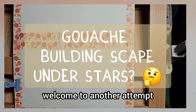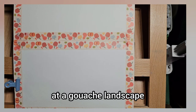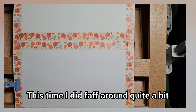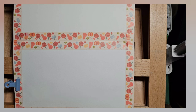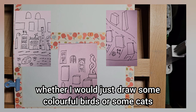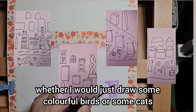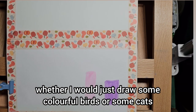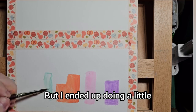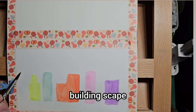Hi there, welcome to another attempt at a gouache landscape. This time I did have a think around quite a bit — I did some drafts and pondered about what to draw, whether I would just draw some colourful birds or some cats, but I ended up doing a little building scape.